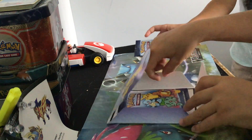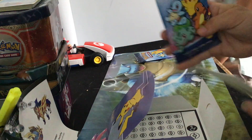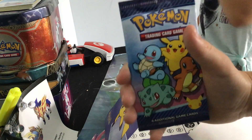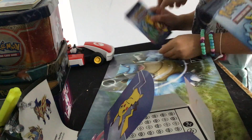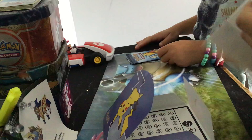Hello guys, welcome back to another video. I'm filming this with my sister. We just got these McDonald's Pokémon cards — she got hers too. There are these nice stickers, I'm gonna show you guys.